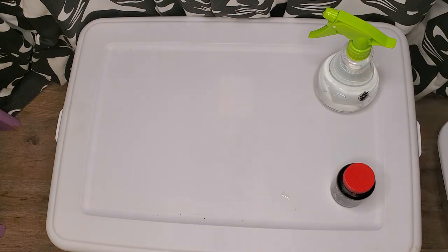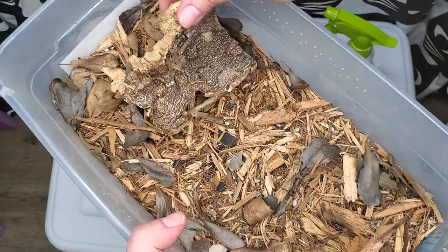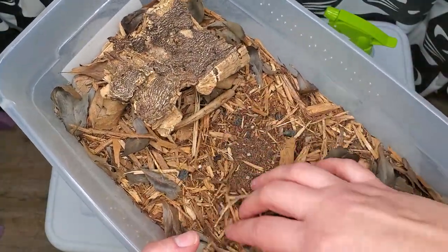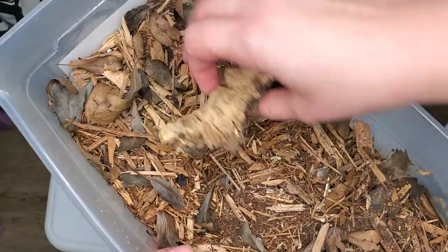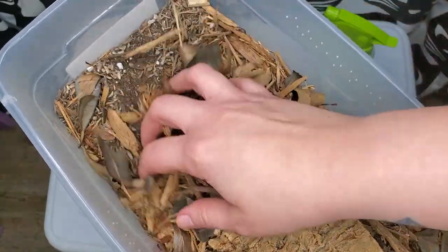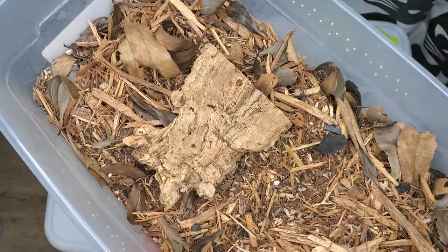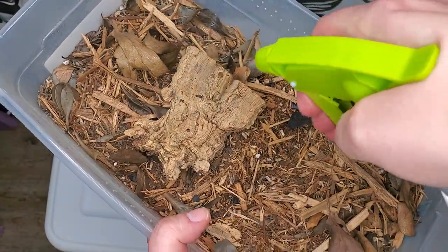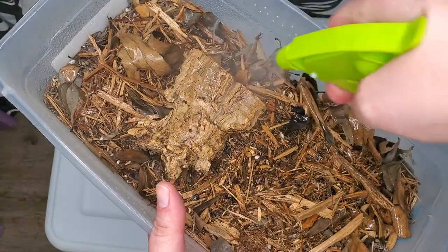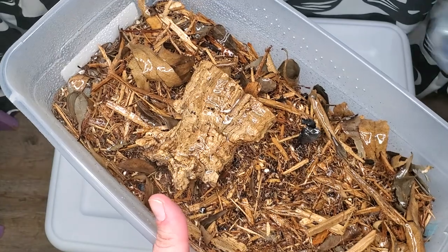First up are going to be my dairy cows. They're just in a little tub like this. I open up the lid — they don't usually like light and this is a lot of light for them. My dairy cows are usually buried in here somewhere. They're just deep in there. I'm just going to spray it down like so, and you only have to do this about once a week with isopods. It's super low maintenance and easy.